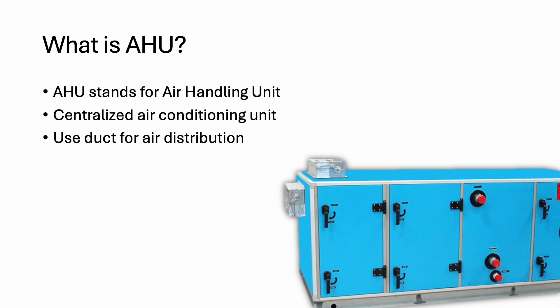Unlike the ductless type or the smaller type, they don't use duct. AHU usually we only see it in large commercial buildings, because it's for large cooling.